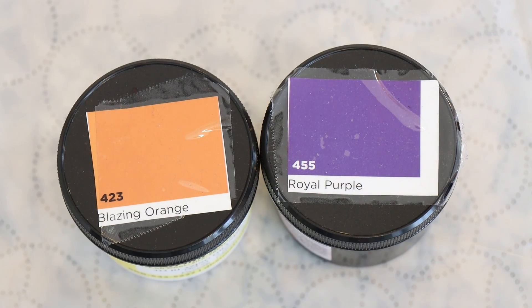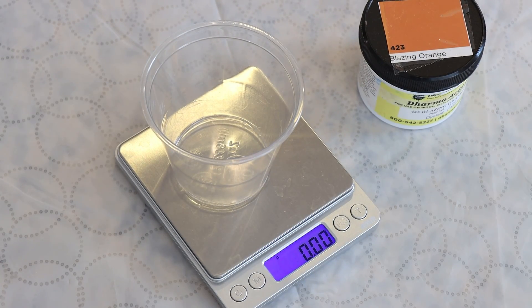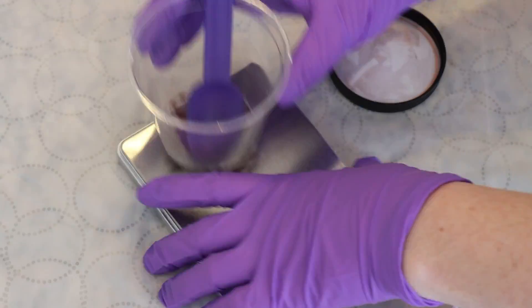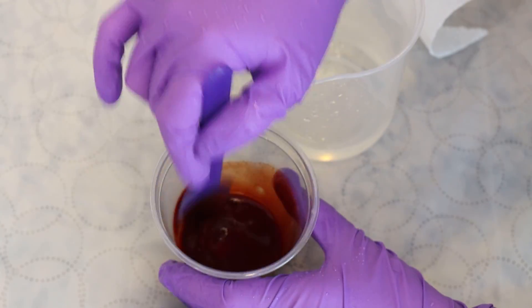I have a lot of ideas of what I might want to do today, but things are going to shift and move around as we play with the colors and see how they interact together. The first thing I want to do is intentionally blend the orange and the purple I plan to use together. Those colors today are Dharma Acid Dyes in Royal Purple and Blazing Orange.